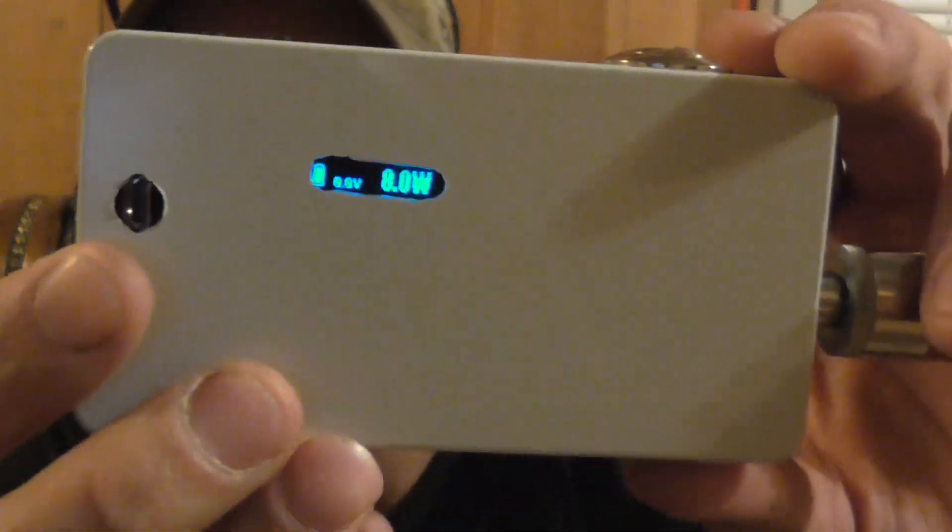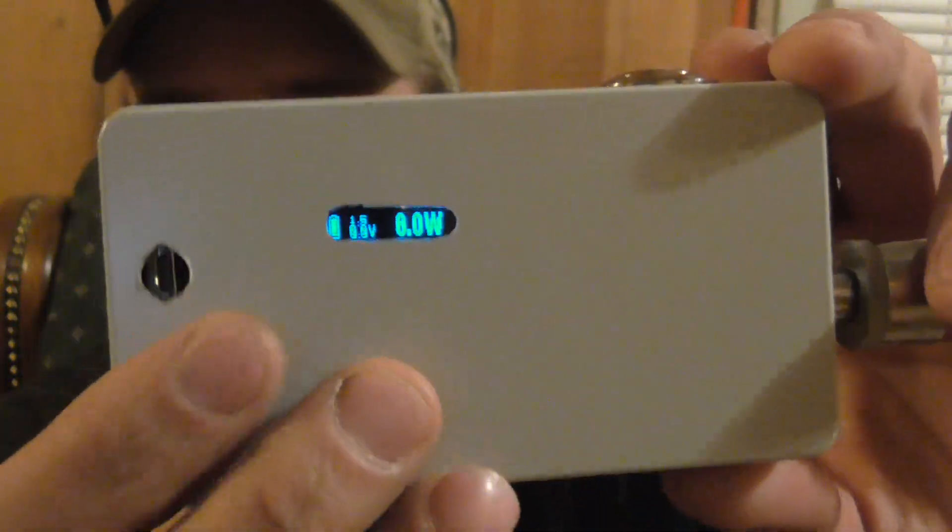Hey guys, this is Rob with Vapor Street. I got my DNA 30 mod right here. I finally got it built today, got the chip in today, decided to go ahead and build the thing. So yeah, anyway, here it is, got the nice little screen right there.